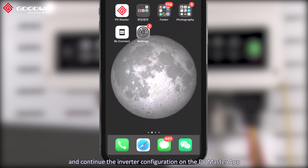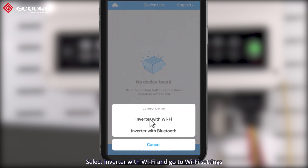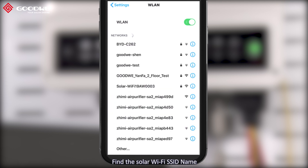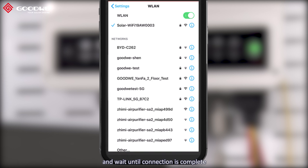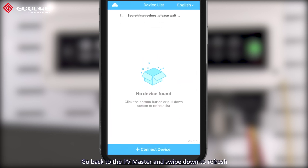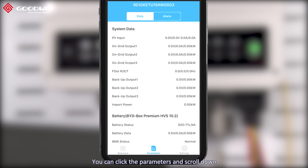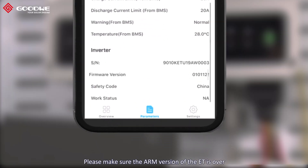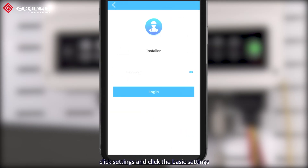Now disconnect the BYD wi-fi and continue the inverter configuration on the PV Master app. Launch PV Master on your phone and click connect device. Select inverter with wi-fi and go to wi-fi settings. Find the solar wi-fi SSID name — the wi-fi password is 12345678 — and wait until the connection is complete. Go back to PV Master and swipe down to refresh. You will see the device listed. Click the device name and enter the system overview. You can click parameters and scroll down to view the last two digits of the firmware. Please make sure the ARM version of the ET is over 11 when using the BYD high voltage battery. Click settings and then basic settings.